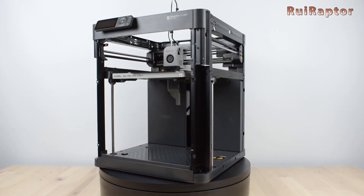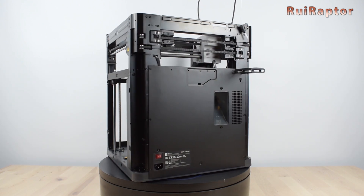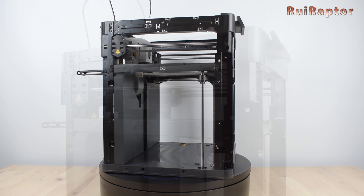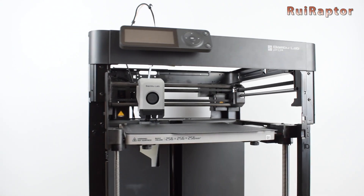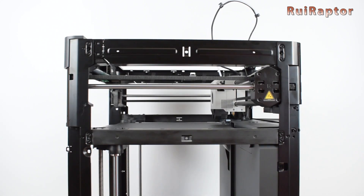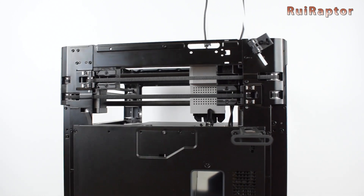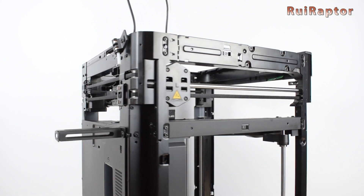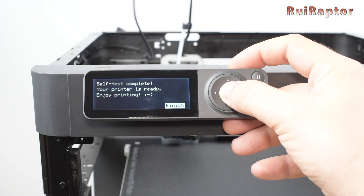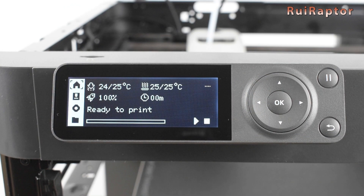As you can see, it's very easy to get the printer ready and in just a few minutes. The structure is all metal and very sturdy, and the axes run on a Core X-Y setup. From this point on, we have access to all the menus and options on the display. Working with the display is very easy and user-friendly.